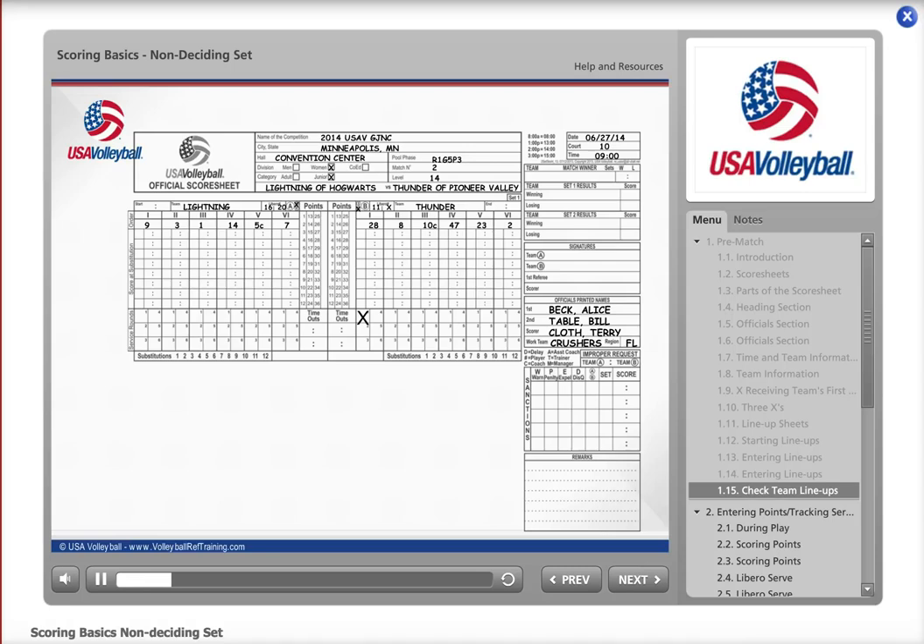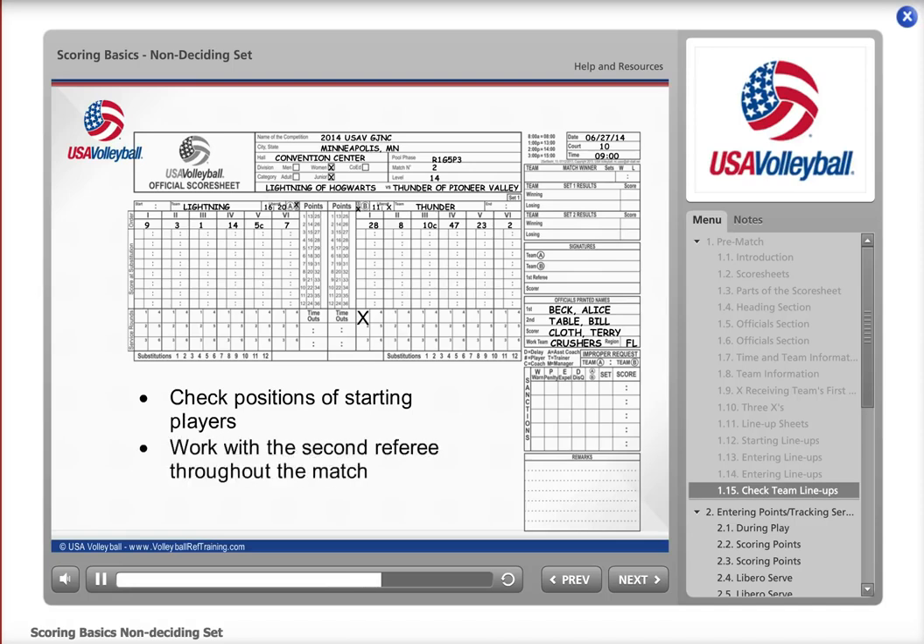Before the set begins, it's a good idea for a referee to check the score sheet to verify lineups are entered correctly. The second referee will then take the lineup sheets and check the rotations on the court. At the same time, use the score sheet to check the team lineups, working with the second referee to ensure all players are in the correct position. If you see a player you think might be in the wrong position, bring it to the attention of the second referee right away. Work closely with the second referee during the entire match — if you have any issues, don't hesitate to let them know you need assistance.